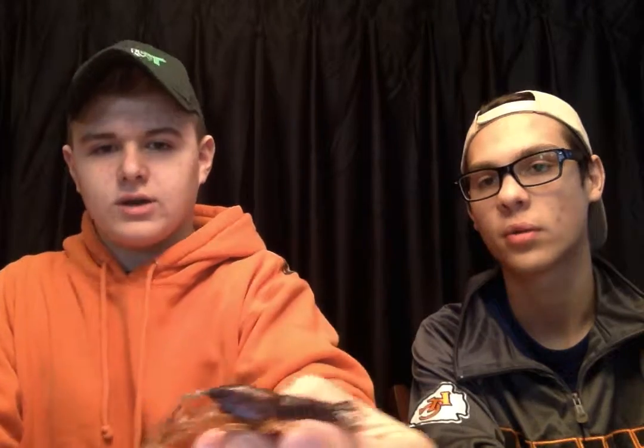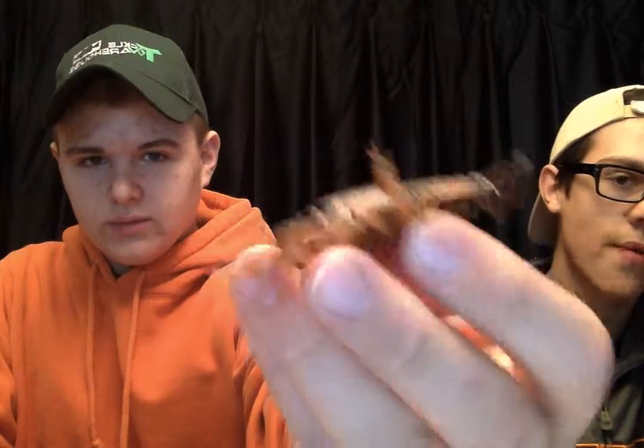Got a couple rigged up little crawdads. The Savage Gear — they make these 3D crawls and they work really good. I rigged a couple of them up Texas rig style. The claws on them float and the body has got a hollow air cavity in it, and it works pretty good for all sorts of stuff.